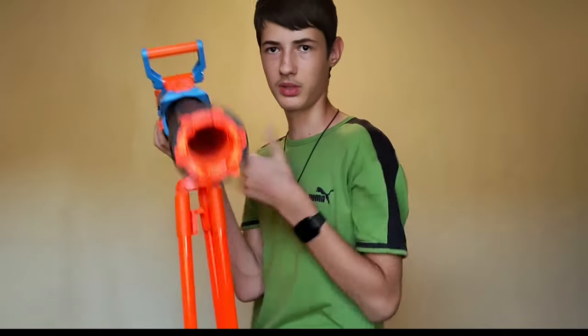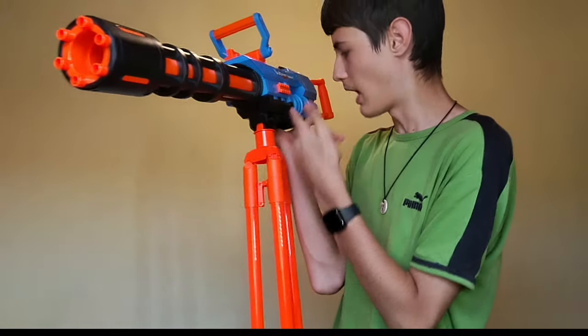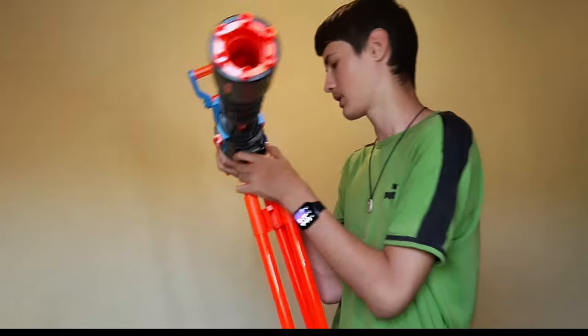I do advise you to turn off the switch when you go to attach this, because it's easier to line it up. I did not do that right now, so it was extremely hard.